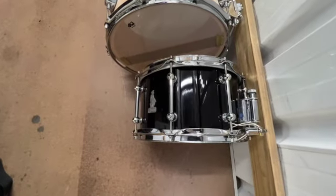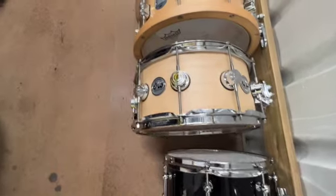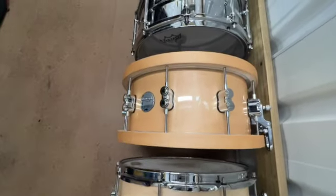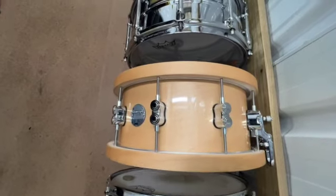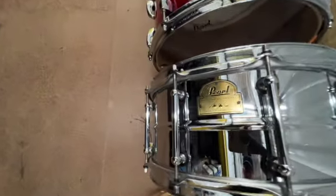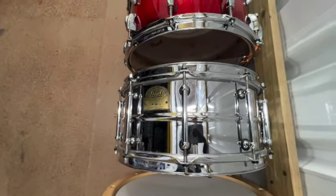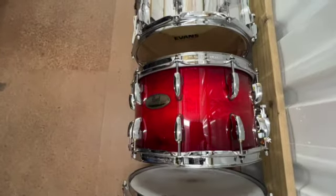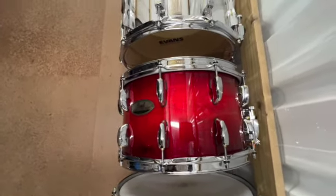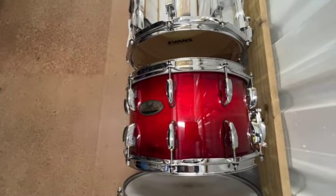Okay, here's what we've got. Brady Jarrah 12x7 — everything else is 14. DW Maple. PDP Concept Maple. A Pearl Ian Pace signature — beautiful drum, use it on many recordings, always sounds amazing. Pearl Session — it's a birch mahogany and probably my main snare for most of the shows that I'm doing at the moment.